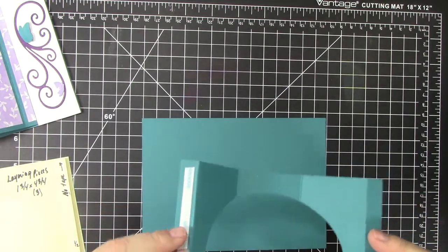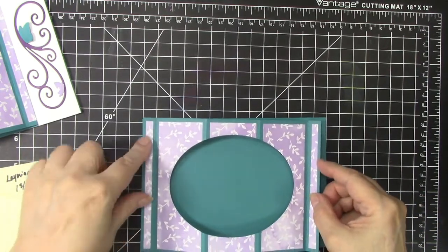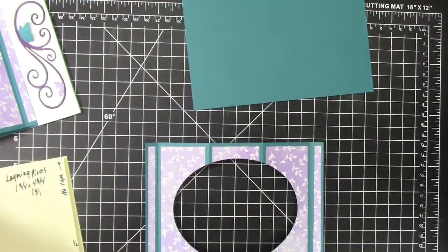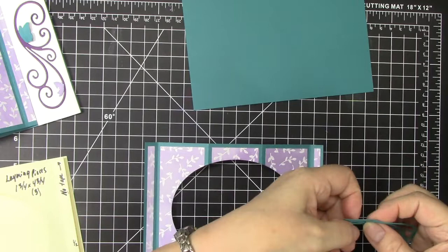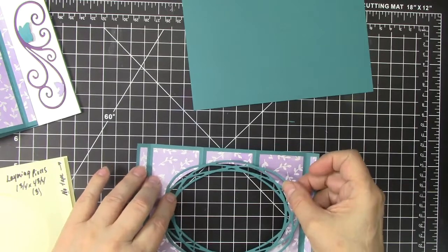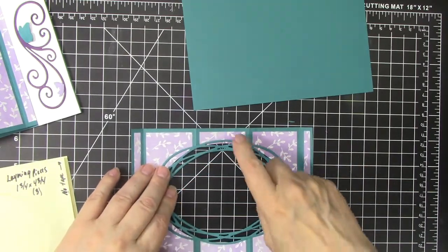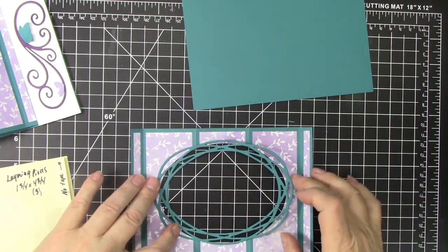I am going to attach this piece to the front here. I have die cut out the random oval and I am going to glue this around the oval opening, putting glue only on the outside edges.